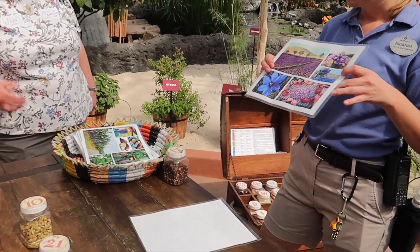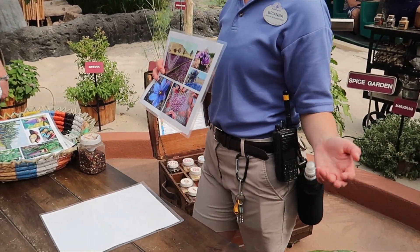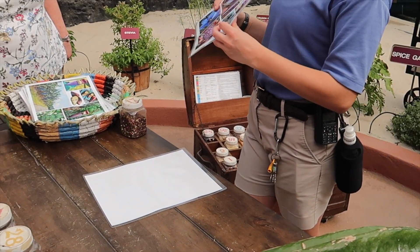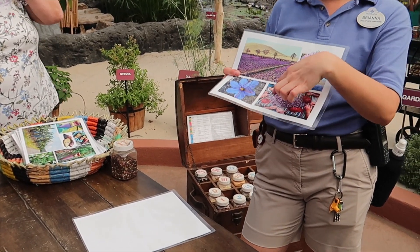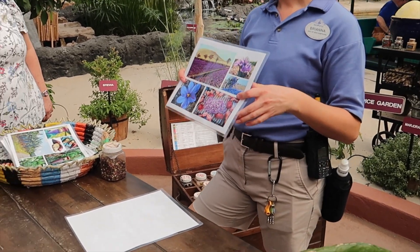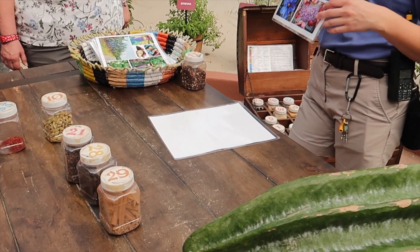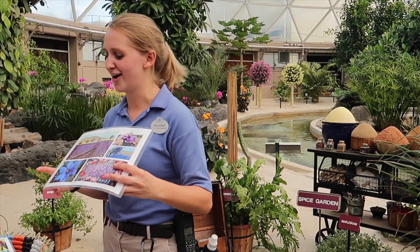I'll show you guys a picture of saffron. Saffron is a fall-blooming crocus flower, which is kind of unique because most crocus flowers are spring blooming. The female and male parts of the flower are harvested, but everything is hand harvested. It takes about 80,000 of these flowers to produce one pound of saffron. And that pound of saffron can range anywhere from $500 to $5,000. So it's kind of crazy what a range — I hope if I ever grow saffron it's in the $5,000 range.